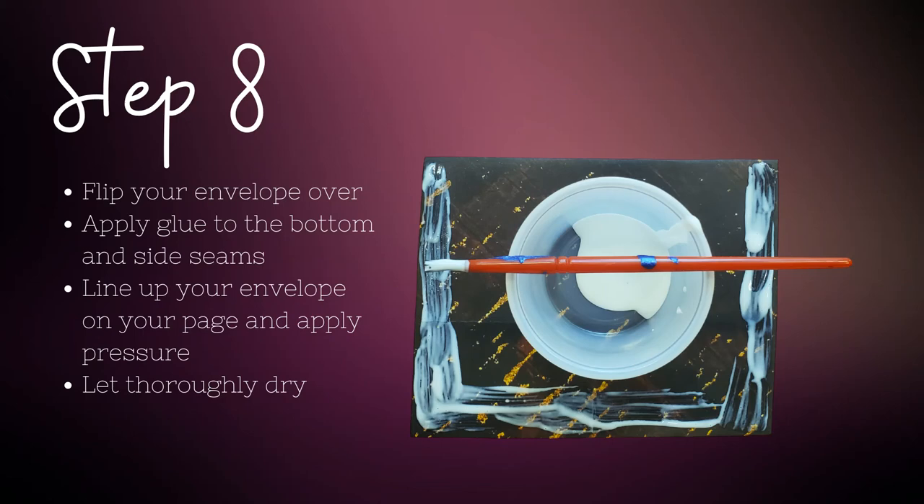If you wish to paint your pages, this is the perfect time to do so, but be sure to let them thoroughly dry before applying any glue. For the last step, flip over your envelope so the back is facing upwards. To create a pocket, apply glue to just the left, right, and bottom edges of your envelope. Apply pressure to help the glue and surfaces evenly meet. Let your project dry before tucking away any inserts you created.